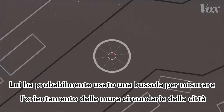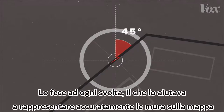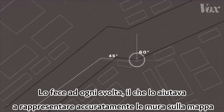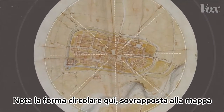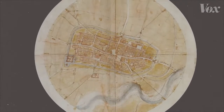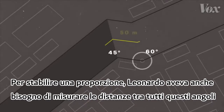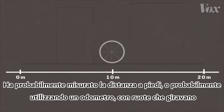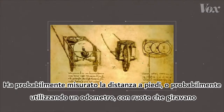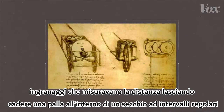He probably used a compass to record the orientation of the town's surrounding walls, doing this at every turn, which helped him accurately translate the walls onto paper. Note the circular shape here, overlaid on the map. To establish scale, Leonardo also needed to measure the distance between all of these angles. He probably paced this out by foot, or maybe using an odometer — with wheels that turned gears that measured distance by dropping a ball into a bucket at set intervals.